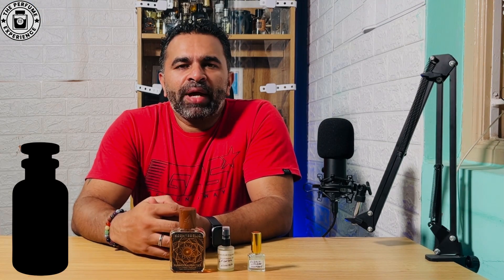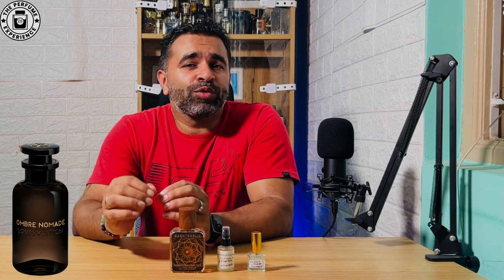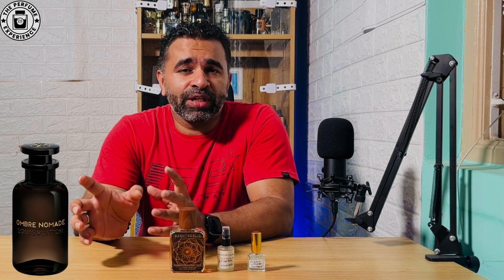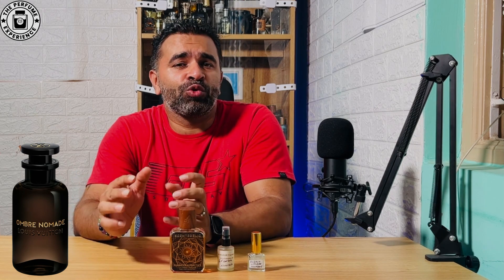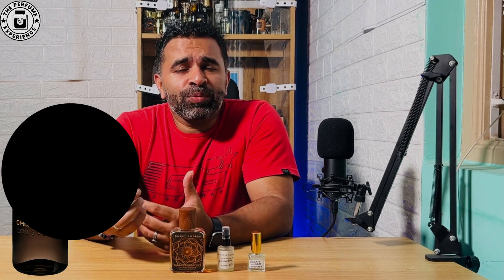Hey there. Ombre Nomad by Louis Vuitton is a very popular fragrance in the fragrance community. Everybody likes the fragrance and some of them just hate the fragrance for its DNA. It's a very masculine rose-oud combo but done very, very differently. Welcome to the Perfume Experience.